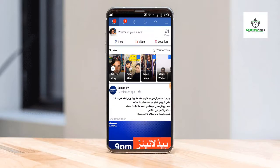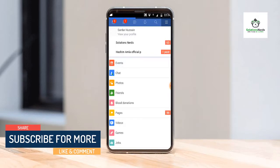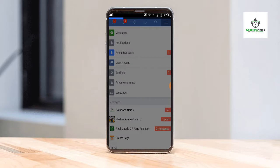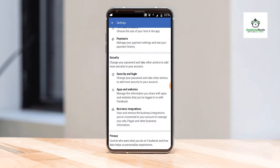At the top right corner, click on the three-bar icon. Now slide up and search for Settings. Click on Settings, then slide up and go to the Security section.